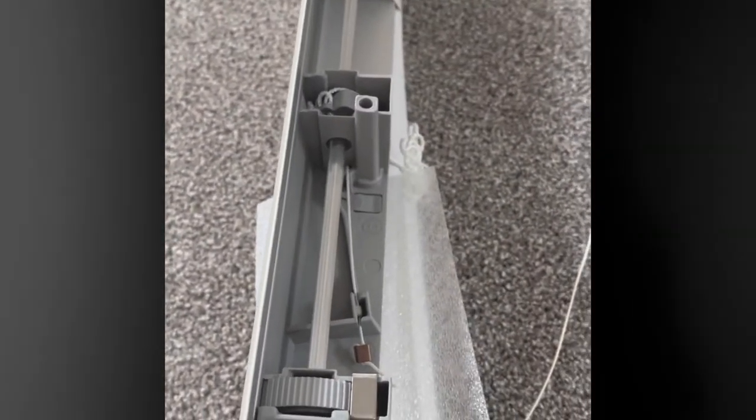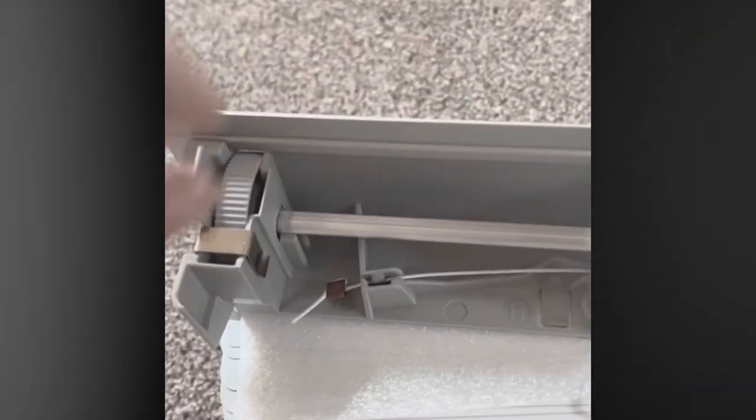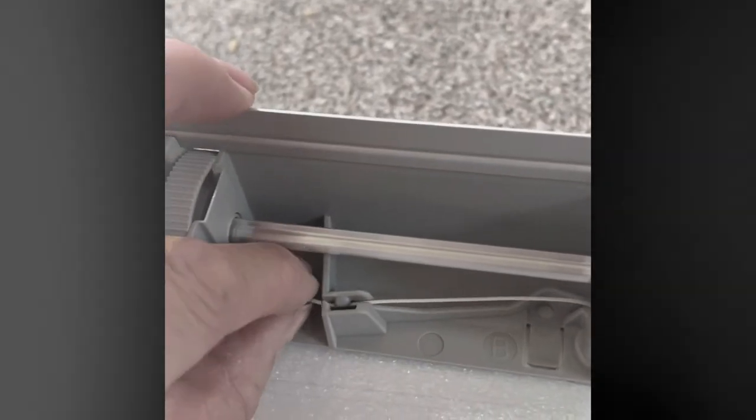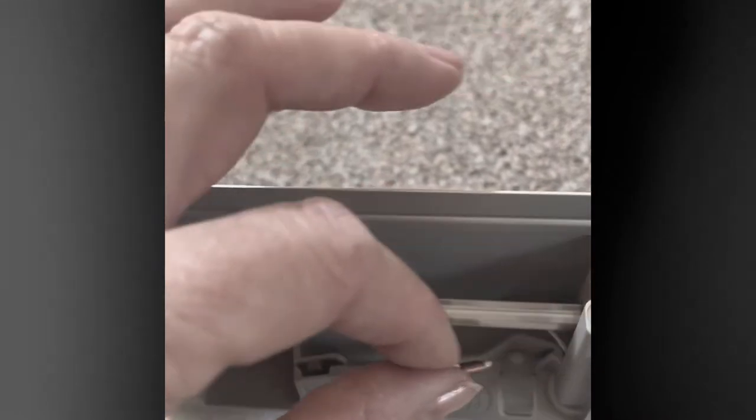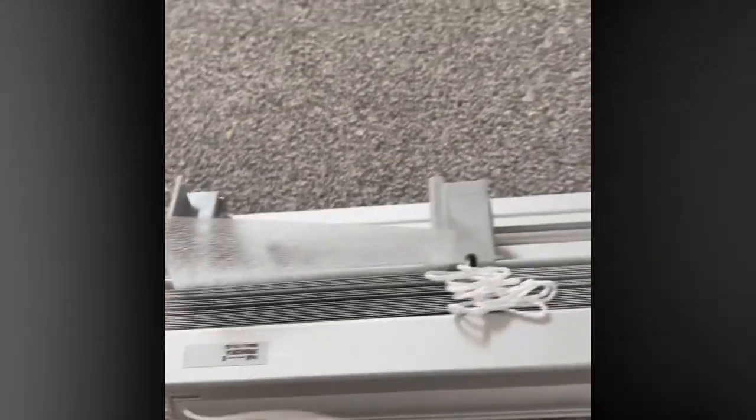When you get your blind, it will come with this card connected to this little bracket here. For the new Velux windows, you need to unhook that card from that bracket and make sure it pulls through. So with these cards at the bottom, make sure they both pull through evenly, because I struggled with one of them. Make sure that they're both even lengths and they both pull through.